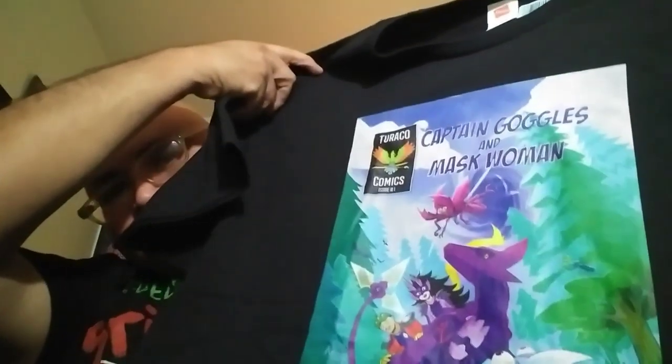All the art is by Anna — she did it. On Teespring you can get that shirt, and on my Etsy store you can get the notebook and journal. A link to that is in the description below.